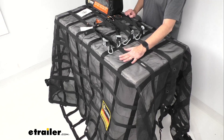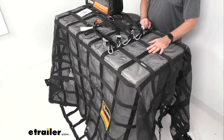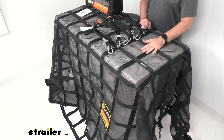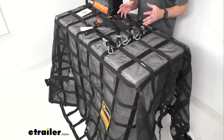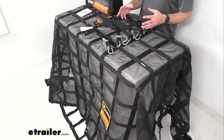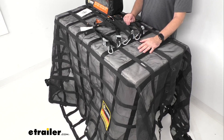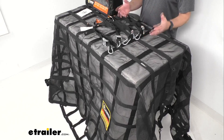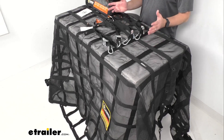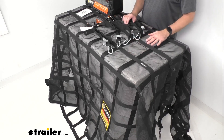This cargo net has an integrated vinyl coated ripstop mesh that's going to grip your load under tension. The webbing covered mesh is going to give you ample surface contact with your cargo and keep your smaller items secured in one place. You're not going to have to worry about items flying through the cargo net because of this mesh — it's especially great if you're hauling branches or tree limbs, as this mesh is going to keep everything in the bed of your truck.